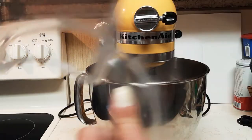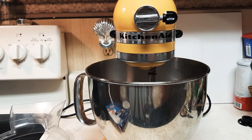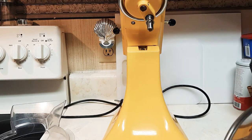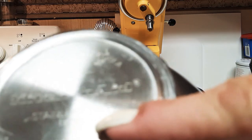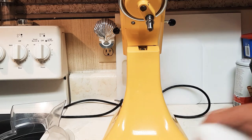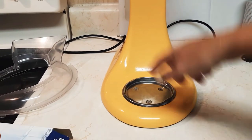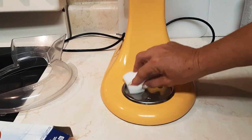But if your KitchenAid bowl is sticking, let me show you something. This is stainless — I think this is a five quart stainless steel KitchenAid Bowl KSM 150. There's a metal plate down here — let me show you that metal plate in here. Take this pad wet and start scrubbing all this in here real good.